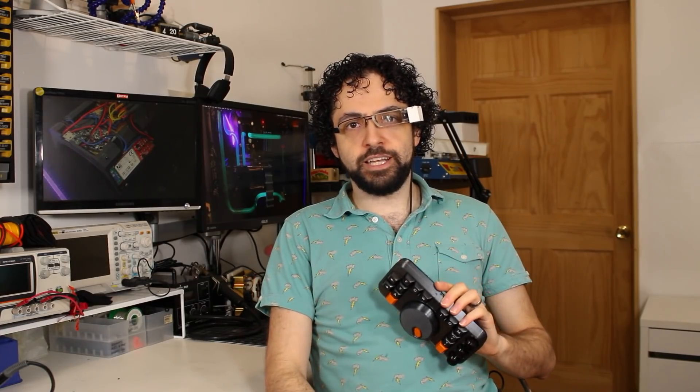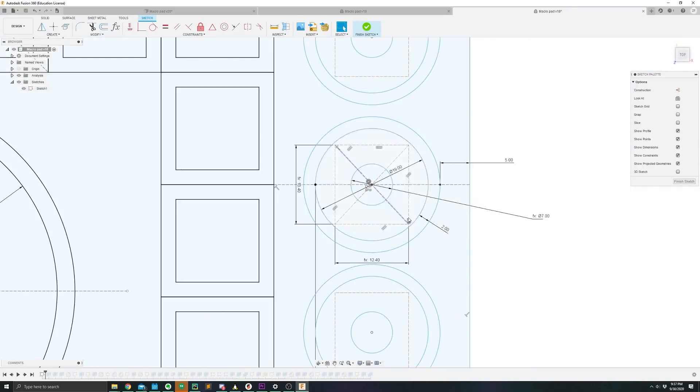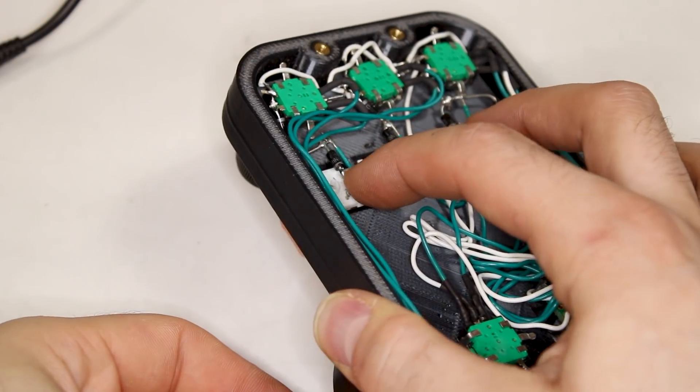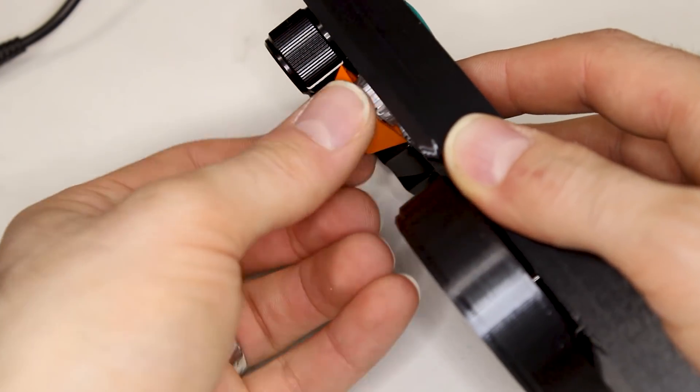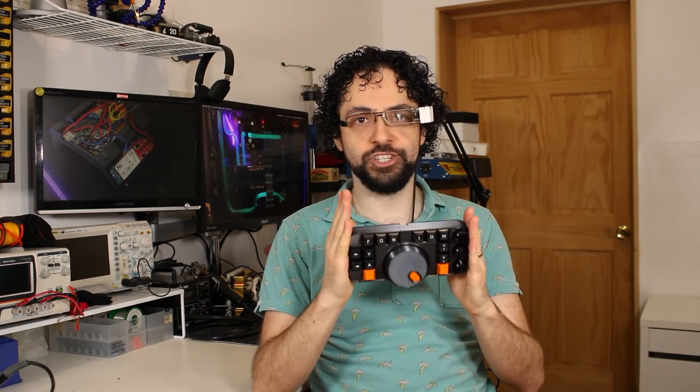Here's where I made a mistake. I should have stopped here and done a size check, but I trusted the datasheets and I got punished for it. Because I got those dimensions wrong, the switches are a little less stable and they can pull out when I replace the keycaps. Learn from my laziness. Always make test prints for your critical dimensions, even if you think you know what they are.